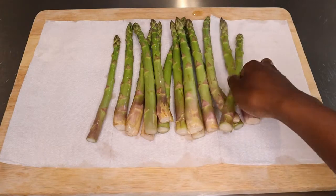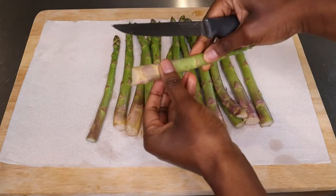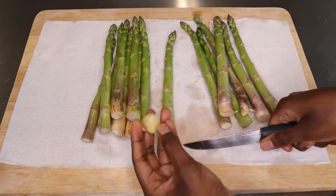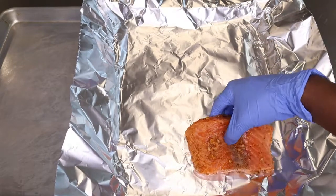Now time to prep our asparagus. You can use any size asparagus that you want, but I used the large ones. Make sure you wash your asparagus in cold water, clean it, and then just cut off all the woody tips or ends, and that is it for the asparagus.